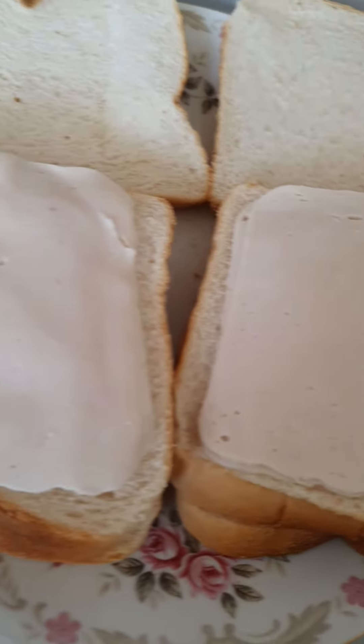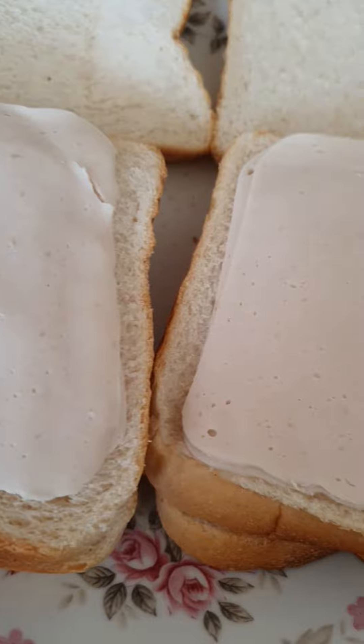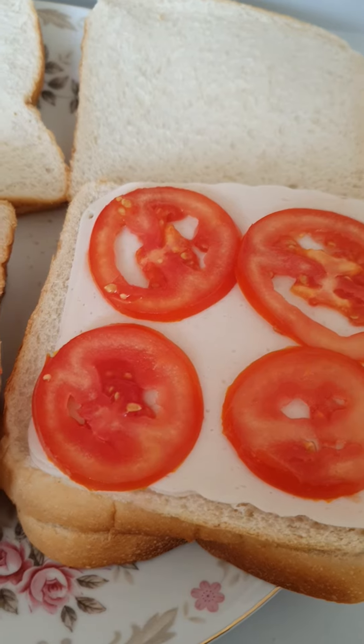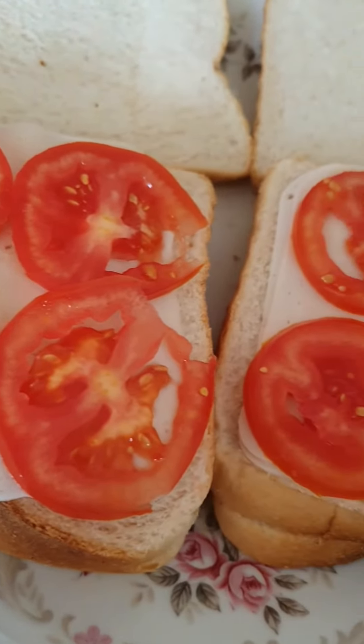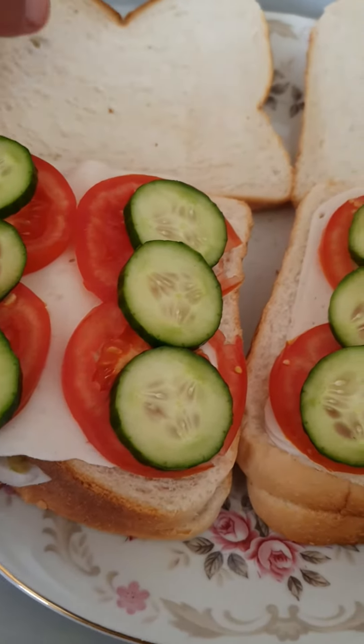And this one we're gonna make different. We're gonna put some cucumber and tomatoes and cheese of course. So it looks like this with the tomatoes in. Now I'm gonna put cucumber there. Yum yum I'm in this kitchen.